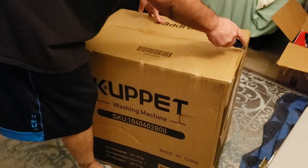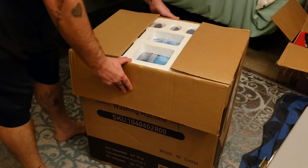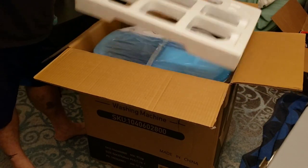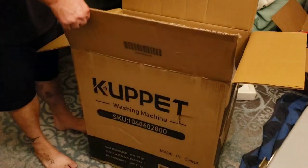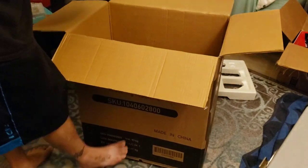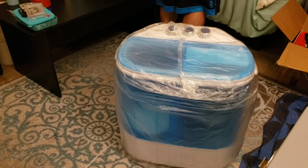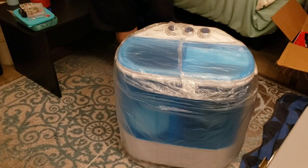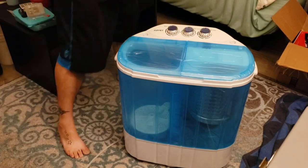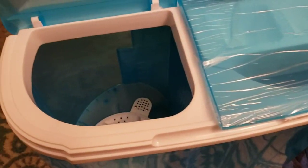Another box to take to the dump. Wow, this thing is pretty light! Let me show you — it looks a little different; the one I'd seen had silver things going across here.